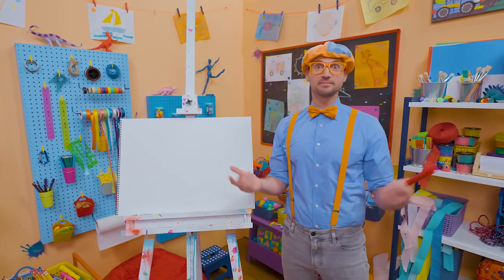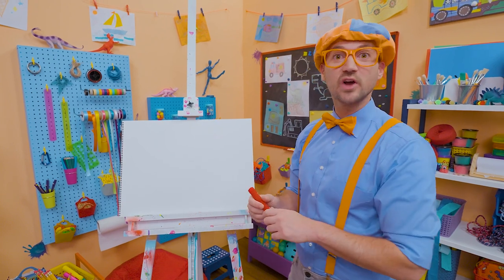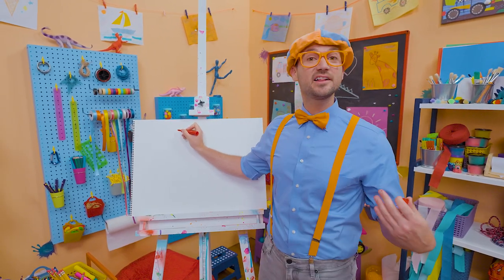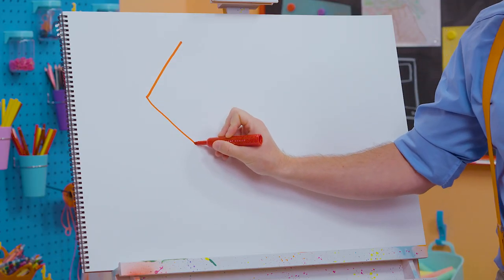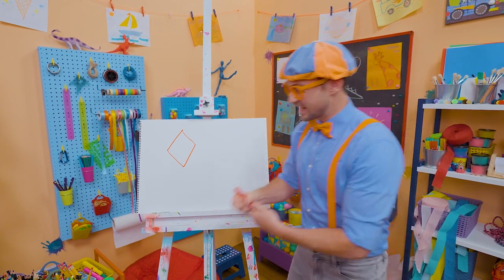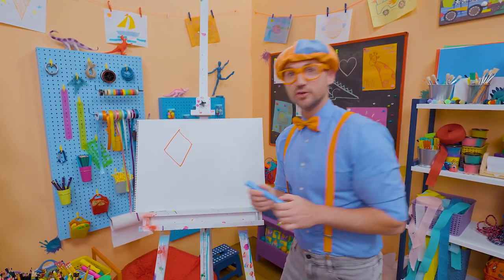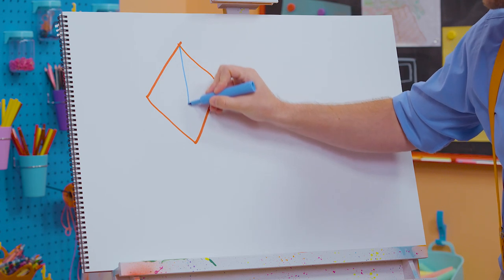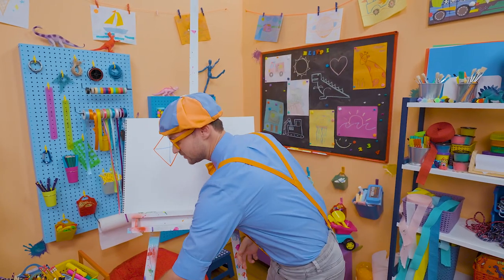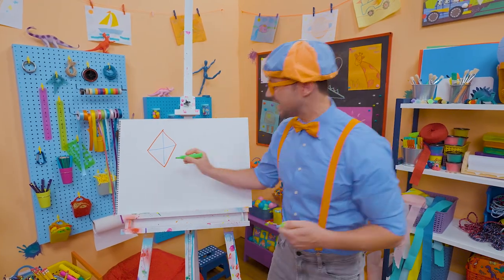To draw a kite, there's many different shapes, but you and I are going to draw a diamond-shaped kite. I'm going to take the color red — you can use any color you want, because kites are so colorful. Let's draw a diamond. See those four sides? Just like that. And then I'm going to take the color blue and draw a vertical line, just like that, and then a horizontal line. And I'm going to take a new color, the color green, and make a tail!